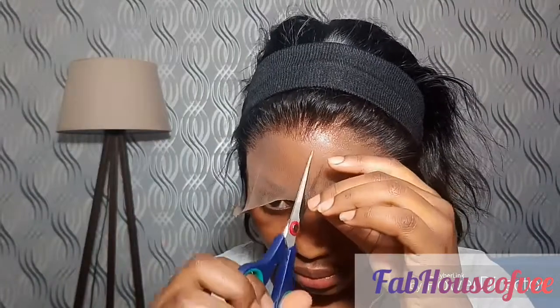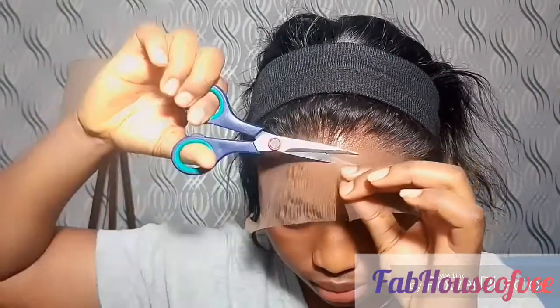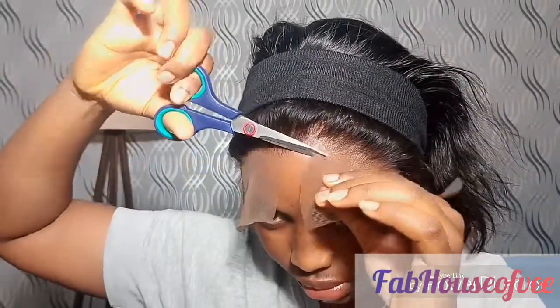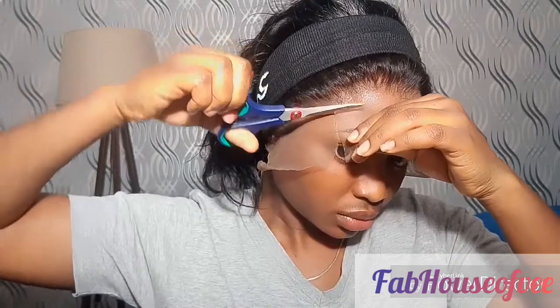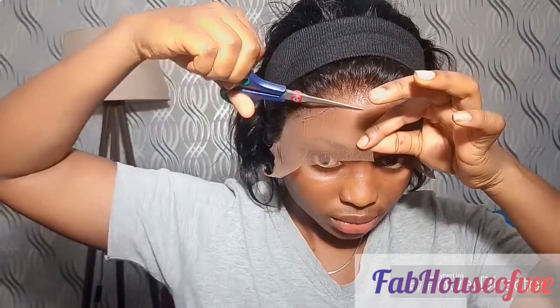I'm going to make three slits: one in the middle, one on my left-hand side, and one on my right-hand side. Then I start to cut the lace off — you want to cut very close to your hairline. I did try to use a razor comb, but I almost cut myself, so I just respected myself and used scissors. Cutting in the slits made it easier to go section by section and not make too much of a mistake. I'm cutting in a zigzag motion — not going straight — because my hairline is not straight. I have a narrow hairline, so I can't just go from one end to the other.